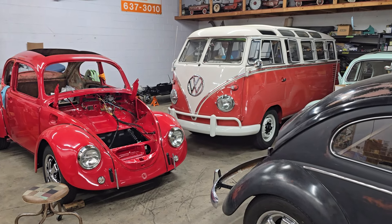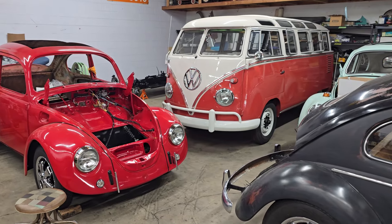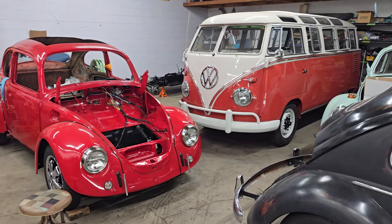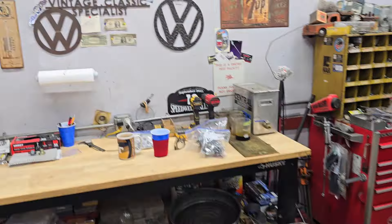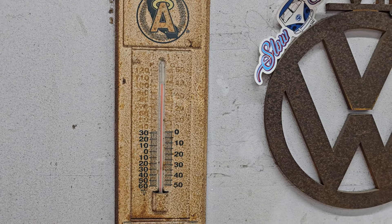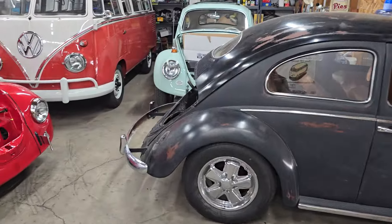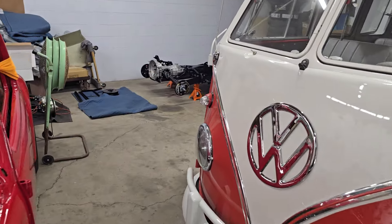Hey guys, happy Friday and welcome to another episode of Day in the Life of Vintage Classic Specialist. Today I think we hit a record temperature-wise — it was briefly 110 outside, and according to my cool vintage Angels thermometer, which seems to be pretty accurate, it hit 108 in the shop. So yeah, here I am building Volkswagens at 108 degrees in the shop. Good times.